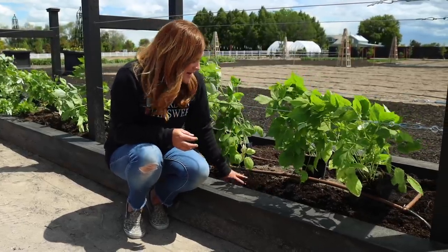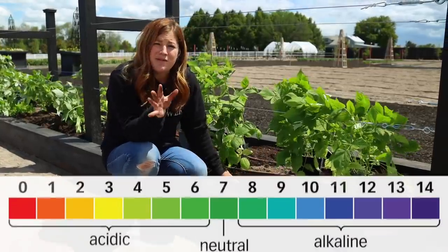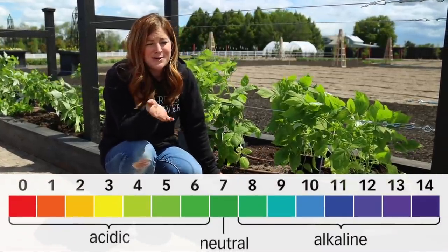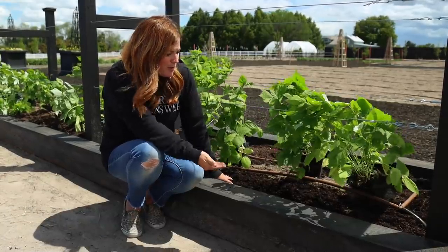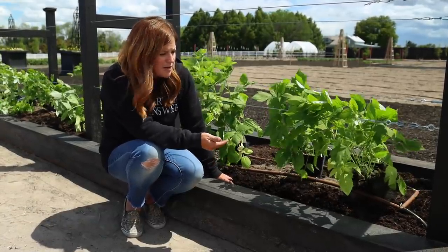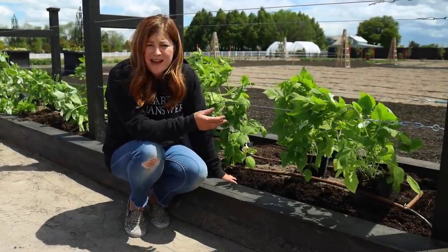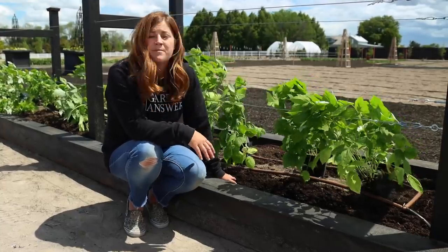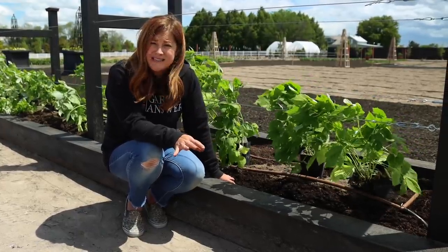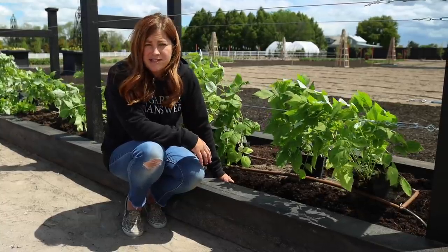In terms of soil pH, raspberries like 6.5 to 6.8 — neutral to slightly acidic. We are very high pH here, so putting them in an elevated raised bed is a good idea for us right from the start, and then possibly adding in some soil acidifier. That may not be the case for you depending on where you live, but if you're planting them in the ground it's a good idea to add in some organic matter to keep them really happy.